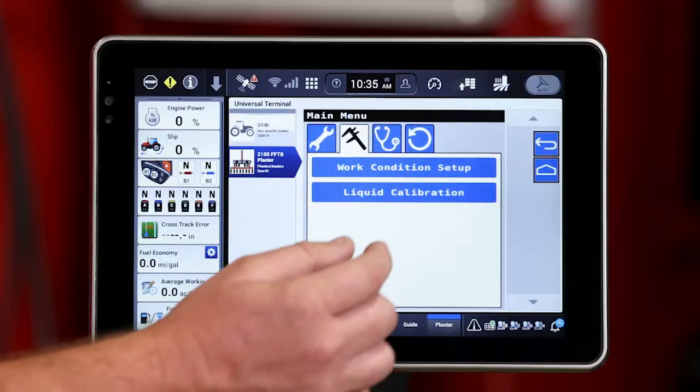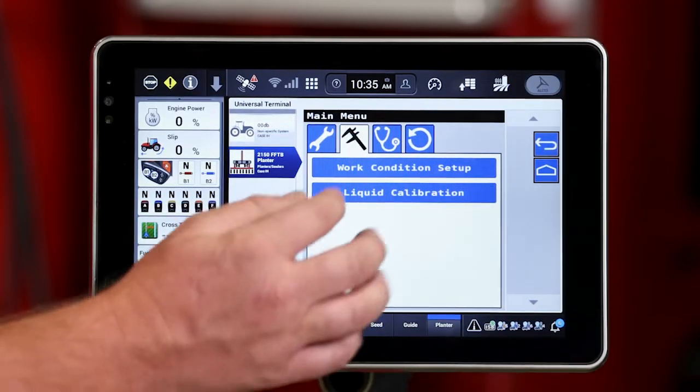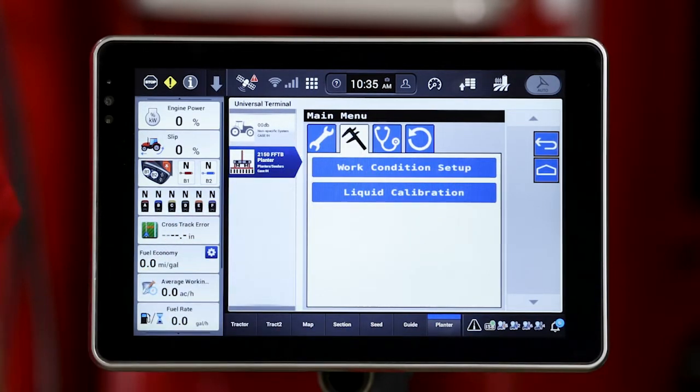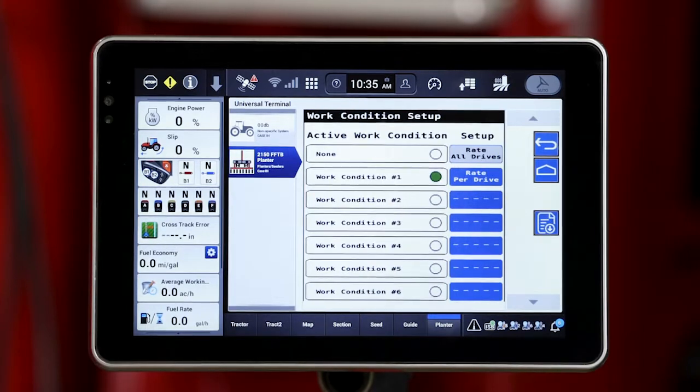Let's roll through first the work condition that's going to be set up on the planner universal terminal side of it. That's going to be underneath that caliper icon. We're going to go ahead and hit that work condition.